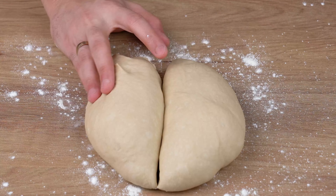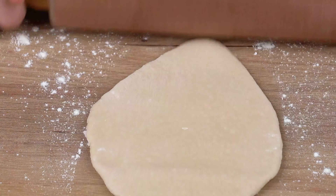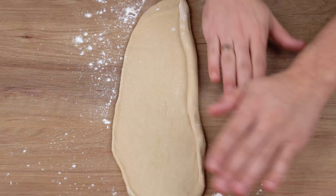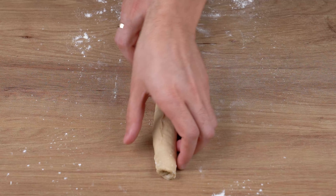Using a dough cutter, split this dough into 6 equal-sized pieces. Using a rolling pin, stretch out these pieces until they are 10 centimeters wide and 30 centimeters long. Next, roll them up into log shapes, closing well with your fingertips. Finally, roll them on the table to shape them.